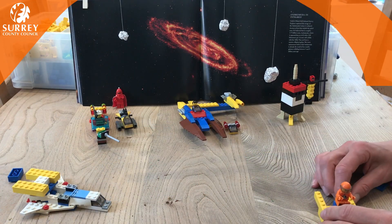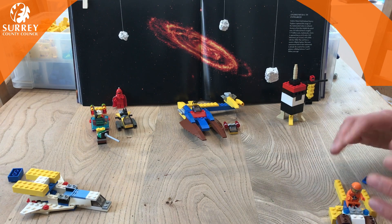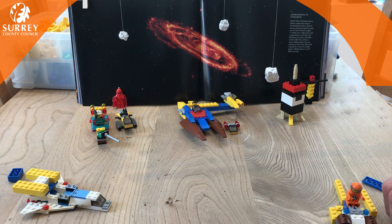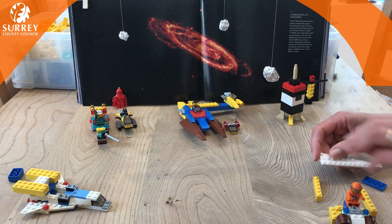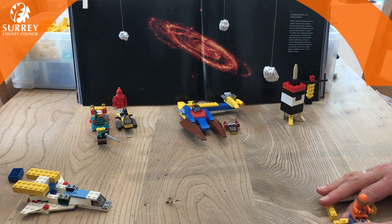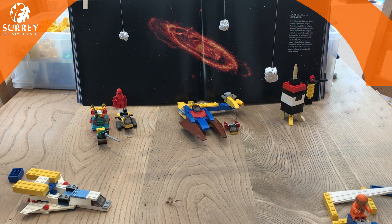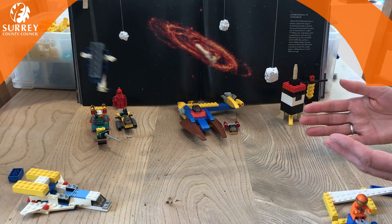Well, hello everybody! Welcome back to Surrey Libraries Lego Club. We're so pleased you could join us. We've enjoyed looking at all the pictures that you've shared on Surrey Libraries Facebook and Twitter pages. We're going to have another look at those later. Let me tell you about today's Lego Club — our theme is space!